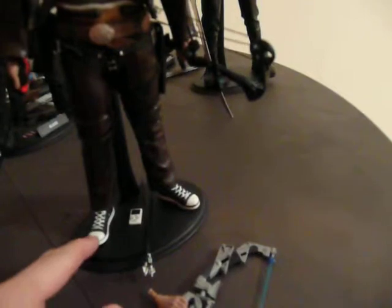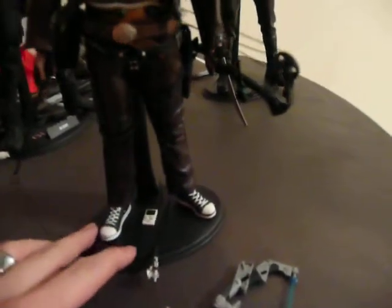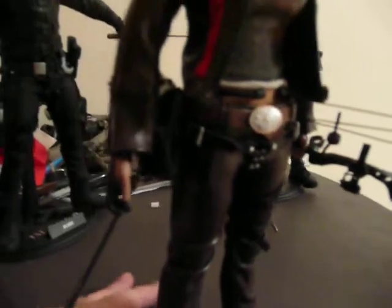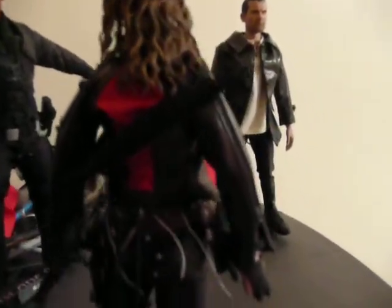The shoes are wrong because I just used the True Type body, so I modified some shoes that worked for it and I'll use those. The clothes are all the Hot Toys ones — the belts, the rigs. The holster and the pistol are from Hot Toys. Of course, the jacket.